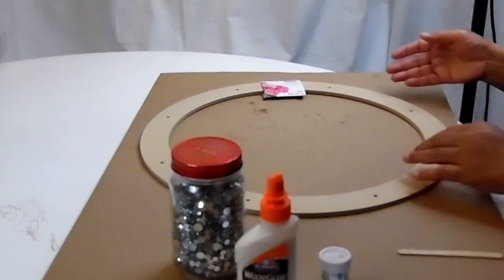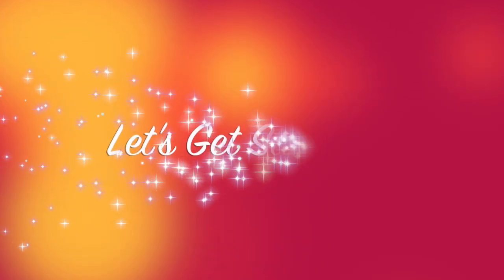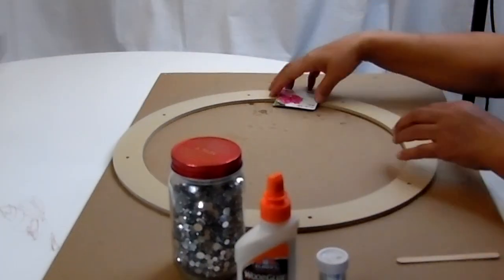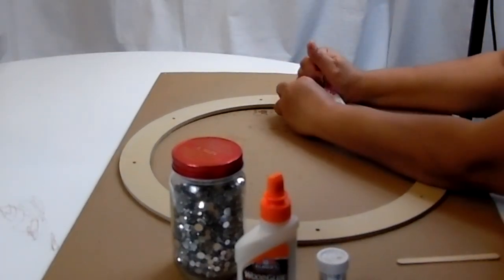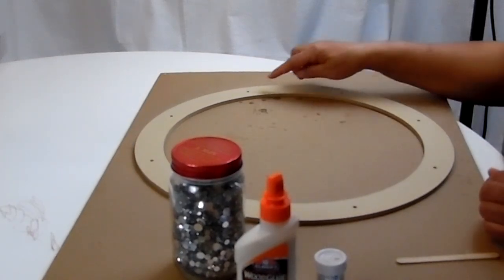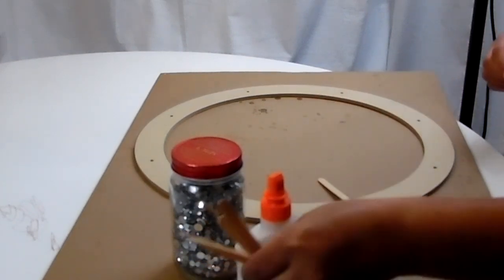The floral ring measurements are 18 inches or 45.7 centimeters. Alright, so let's take this off. This is going to be our base, and on each one of these holes I'm going to add a popsicle stick and just line them up.